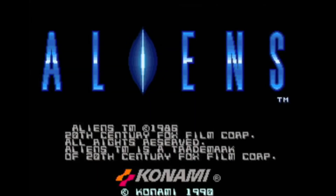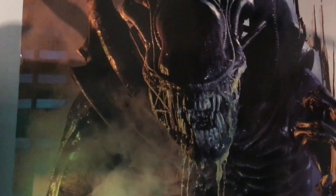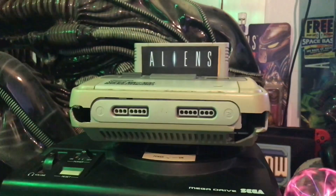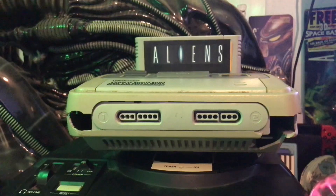Konami and the Aliens franchise are no strangers. In 1990 they released the pixelated perfection that is the Aliens arcade game, which the advertisement poster for it graces the corner of my collection room. This was an absolute banger of a game and quite a shame we didn't get a home port in some shape or form.